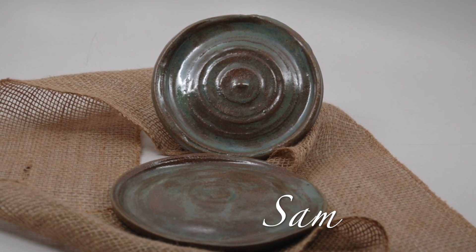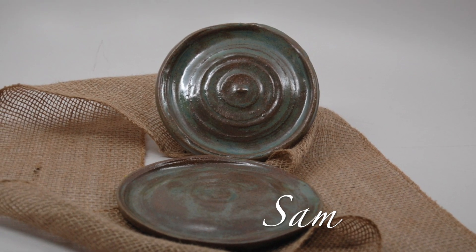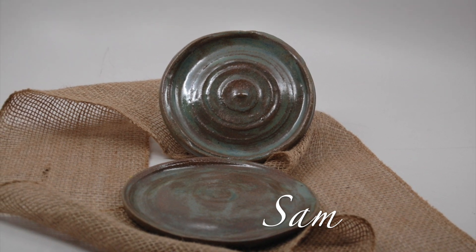When we returned from our outing, we made plates from what we had learned at Bell Tower Artisans. Lovely.